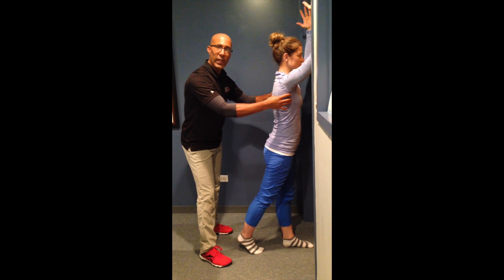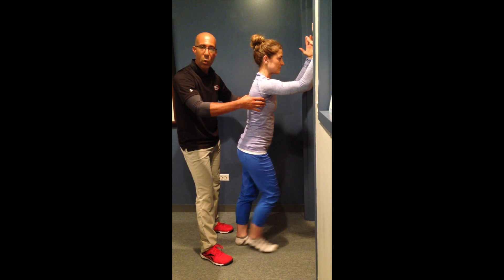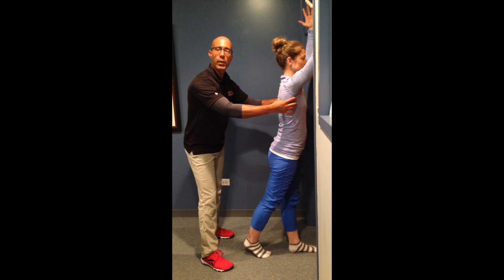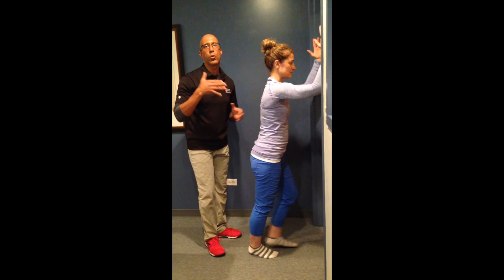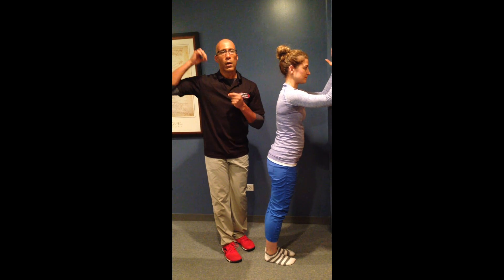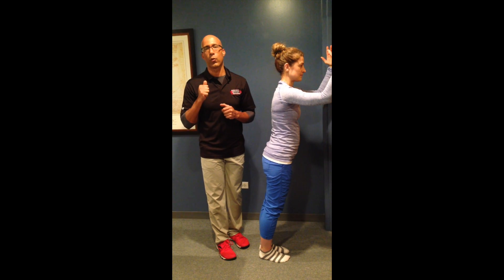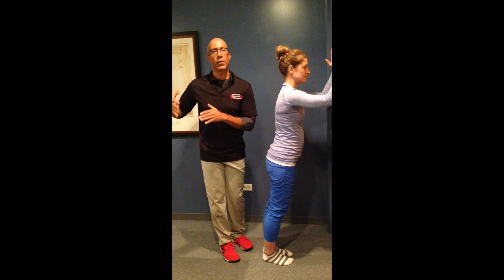We get the release, we get the activation, and we start to restore more optimal overhead motion for scapula stabilization. This is how we use the principles of the integrative movement system — our release techniques, our mindful release. You teach the nervous system how to let go of those contracted areas, and then how to reactivate the muscles once you tell the brain and nervous system how to let go of those chronically gripped areas. If you want to learn more, check out our videos on Fitness Education Seminars. We teach all these concepts through our Integrated Movement Specialist Certification Program at fitnesseducationseminars.com.